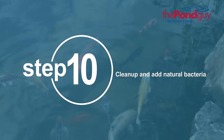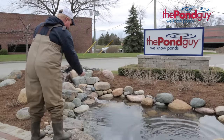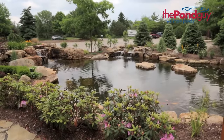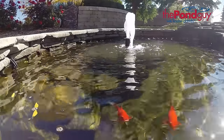Step ten: clean up and add natural bacteria. Give your pond a boost by adding your first dose of Seasonal Defense Spring and Fall Prep, which is part of the Defense Pack Pond Care Kit. This cold water beneficial bacteria helps replenish winter bacteria loss to further boost biological filters and break down waste. Follow up with routine maintenance to ensure a successful pond season.